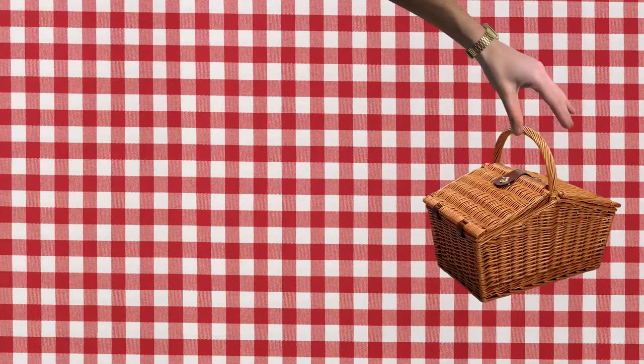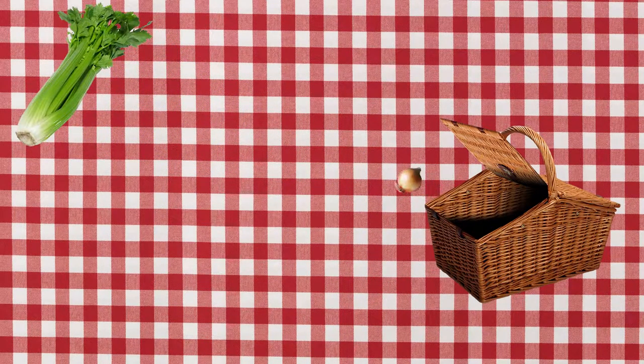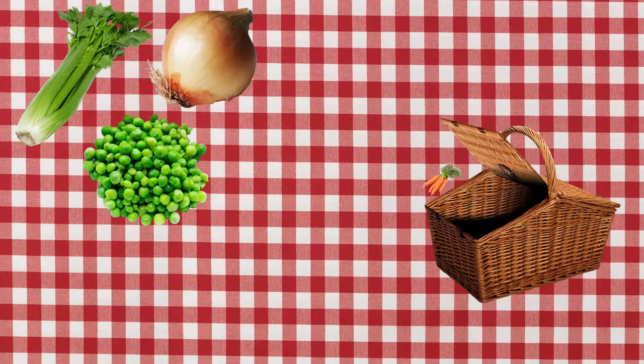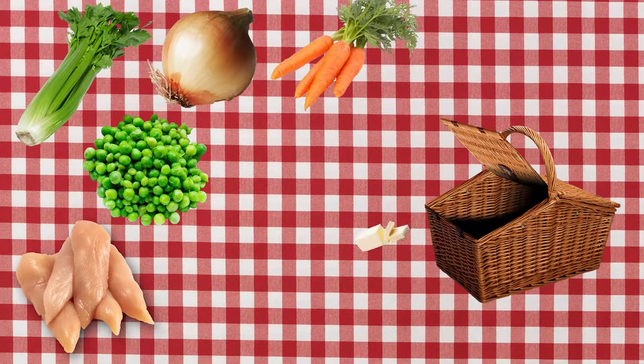I'm gonna be honest with you straight up, it wasn't great. I made chicken pot pie, I messed up a step, I'm gonna tell you all about it. And it was just bland. If you wanted to take a shortcut with this meal, you could just stir some flour with some water and pepper and maybe a pinch of salt. You would probably have the same product.